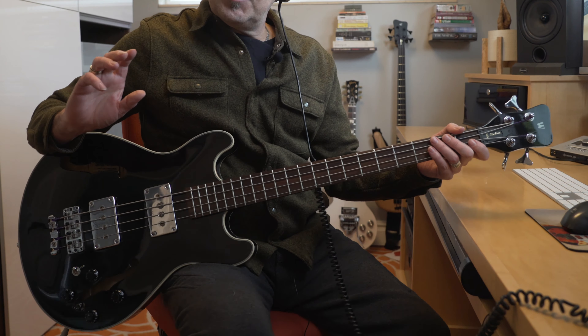As far as construction goes, the top, back, and sides of the body are maple laminate, finished with the high-polish black you're seeing, and the beautiful cream binding on this thing is just immaculate. The set neck is maple and the fretboard is East Indian rosewood. It's very cozy with the inch-and-a-half wide width at the nut.